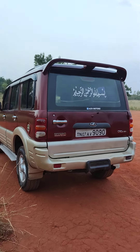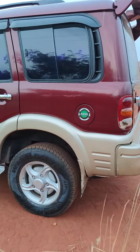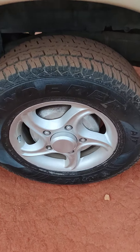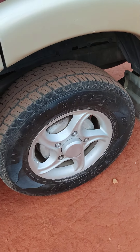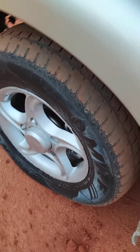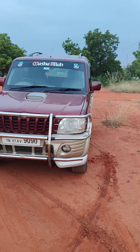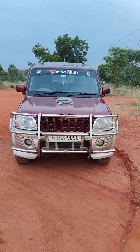This is the Mahindra Scorpio SLX. Look at the exterior diesel variant. Look at the tire condition — the ABS wheel rear tire is at 82-90%, and the front tire is at 62-70%. You can see the rear view of the Mahindra Scorpio.